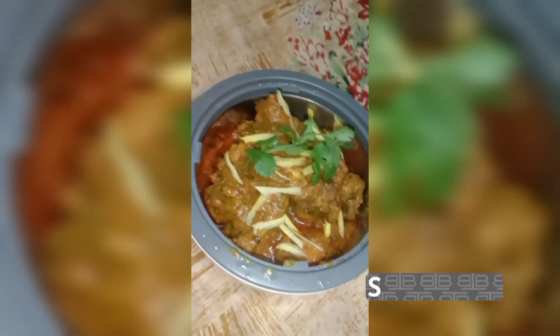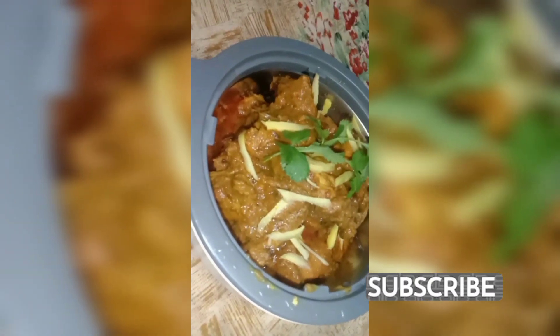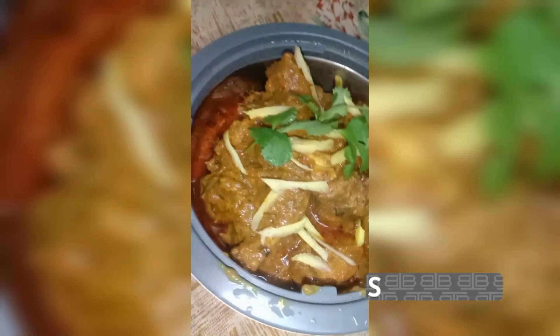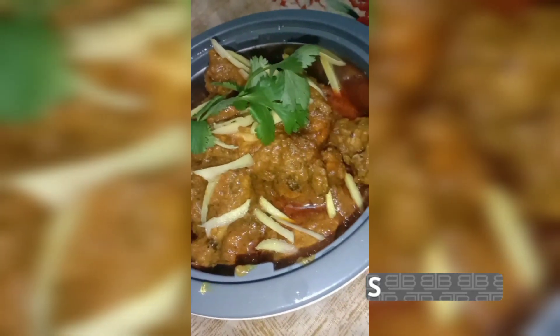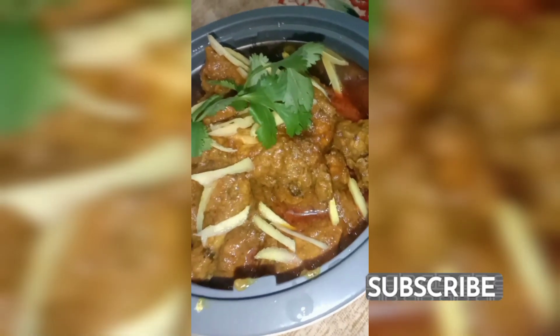If you want the full recipe, you can tell me in the comments. I have given the recipe in the description box. But if you want the recipe, you can tell me in the comments. Thank you!